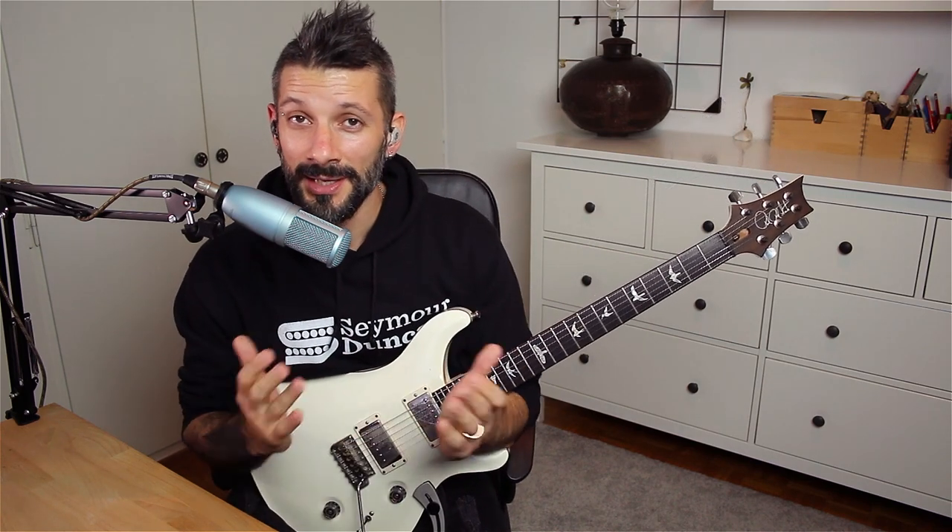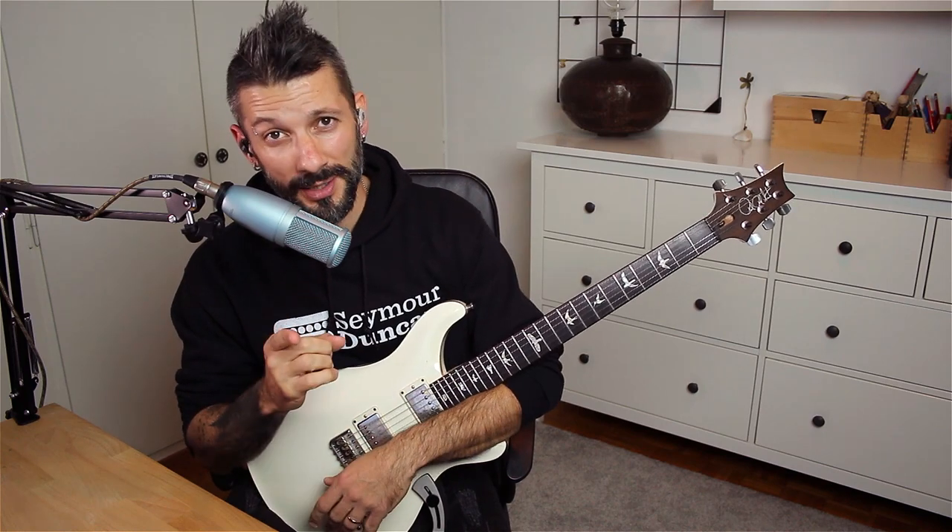So that was the lick, guys. I really hope you dig it. Thank you very much for checking the video. Stay safe and rock on.